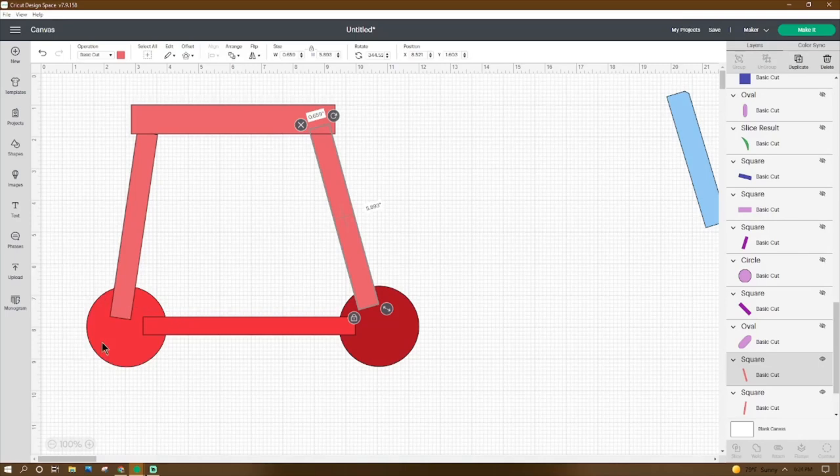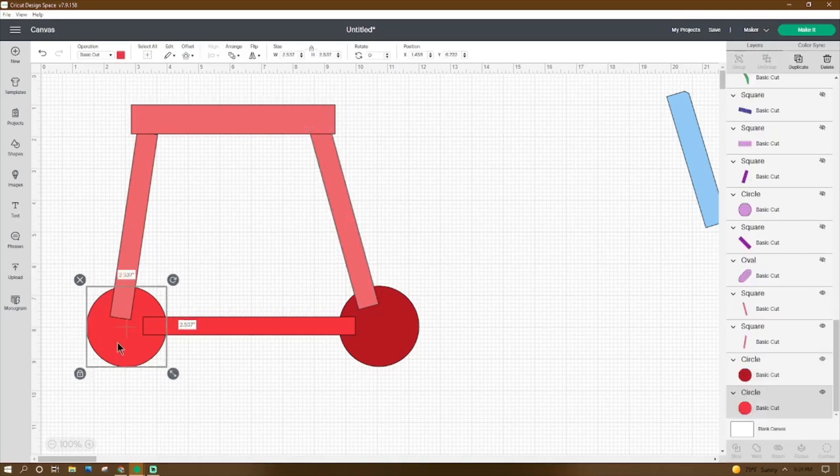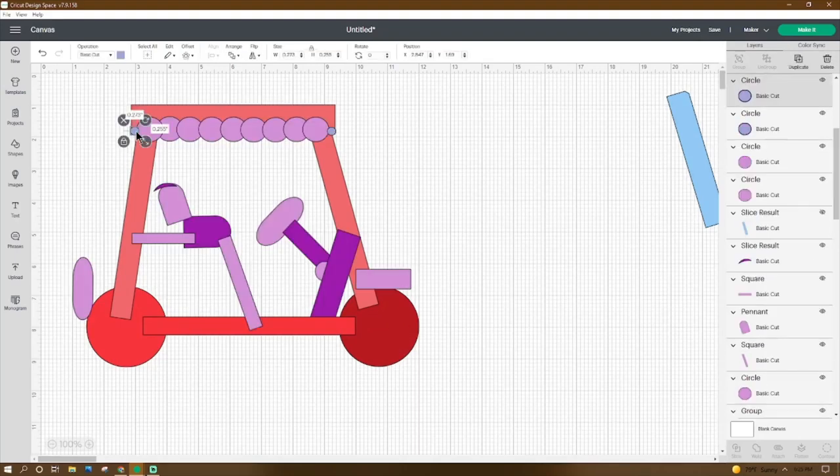Go to Shapes, get a circle, make it 2.537 by 2.537, place the X at 1.458 and the Y at 6.722. Right-click duplicate, place the X at 9.472 and the Y at 6.708. Then go to Shapes, get a circle, make it 0.273 by 0.255, place the X at 2.847 and the Y at 1.69. Right-click duplicate that circle and place it at X 9.097 and Y 1.704.